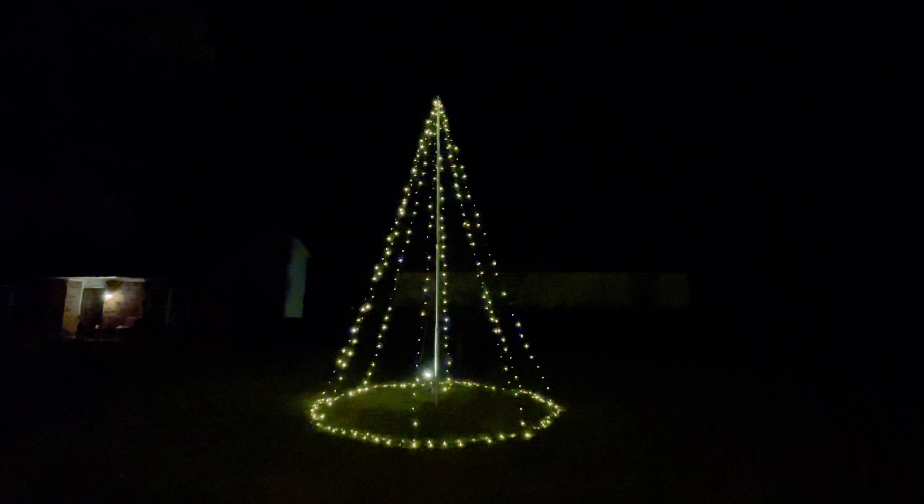Now that everything's secured to the ground, it's time to wrap the base of this tree. Then we're going to get it plugged in, and the only thing left to do is wait for it to get dark.